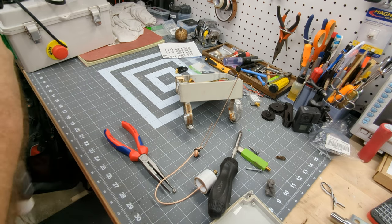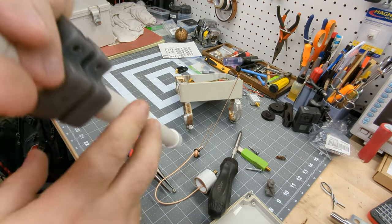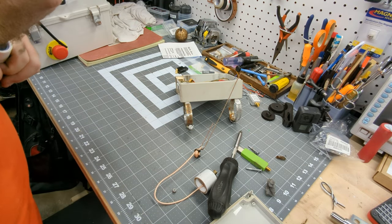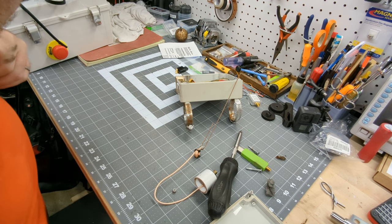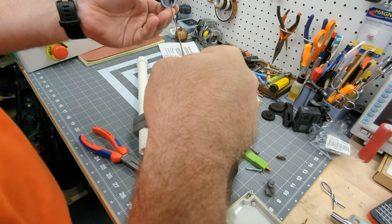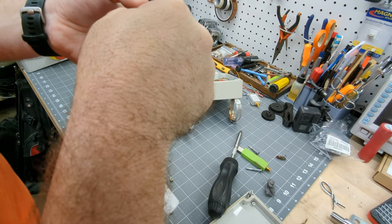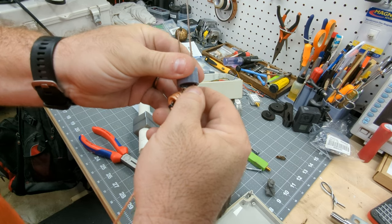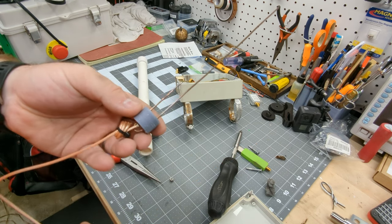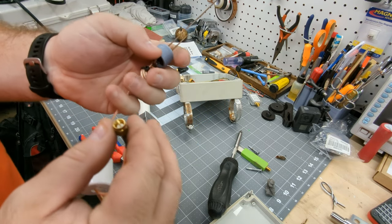I probably could have trimmed and adjusted it based on reception, but going up and down the roof to trim, adjust, check distances and reception, then rinse and repeat — I just didn't do it. I've got a nano VNA coming, so I'm looking forward to seeing where this antenna actually resonates and how close I actually was. I don't think I was very close, but it's worked well for the past three years.